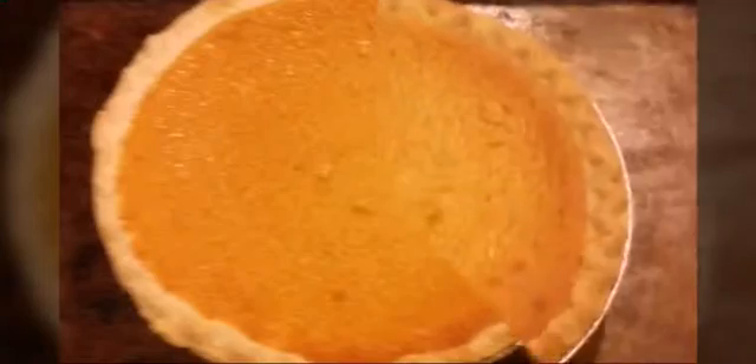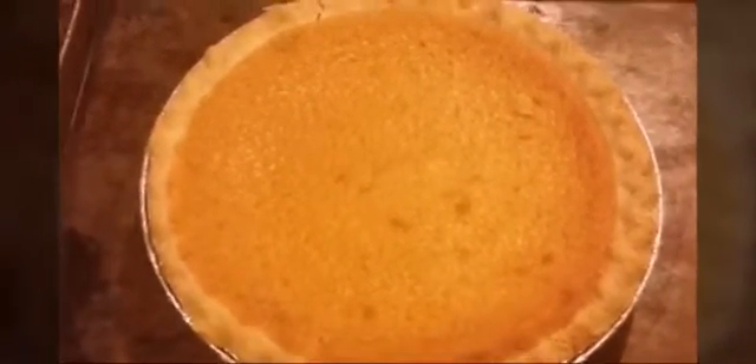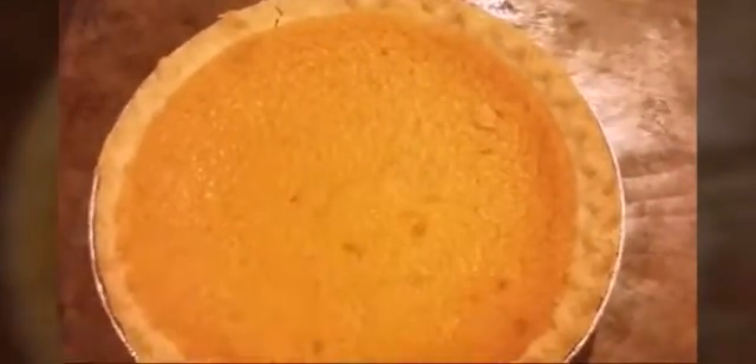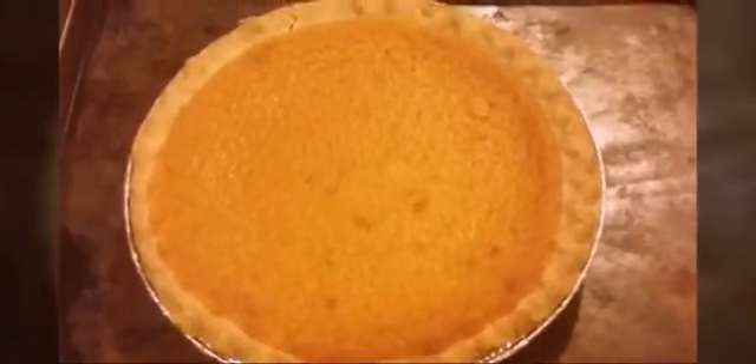Our pie is freshly out the oven — it got a little golden crisp to it now. So let it cool for a little bit, then once it cools our taste test will begin. Okay, ready y'all? Dig in, dig in, taste the pie and tell me what it tastes like.